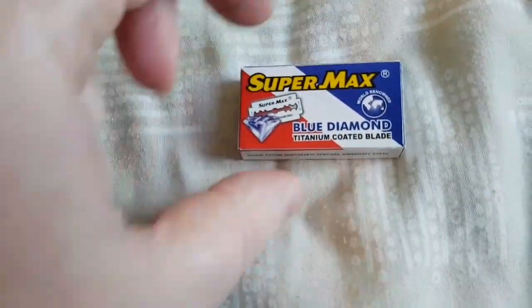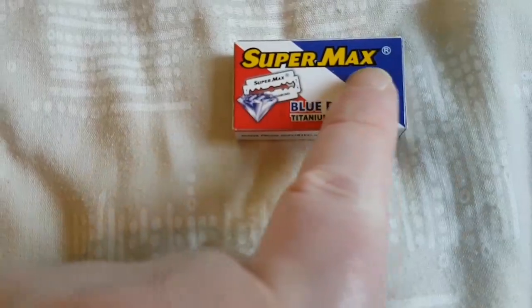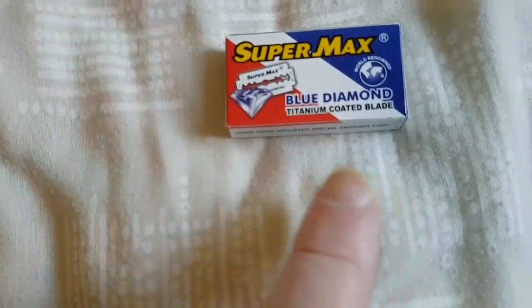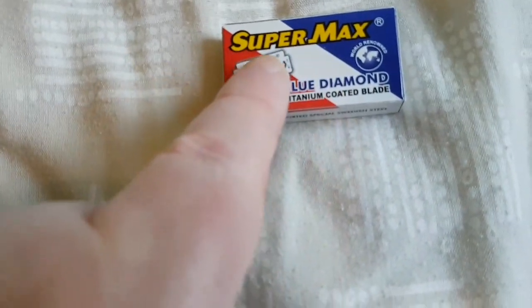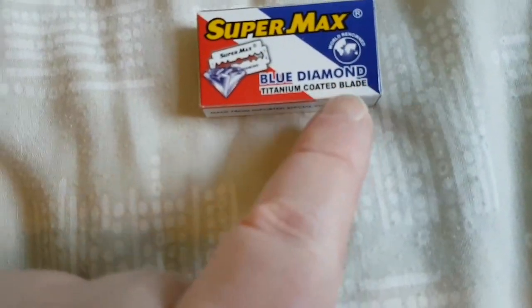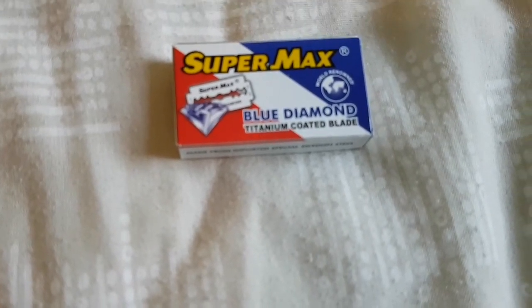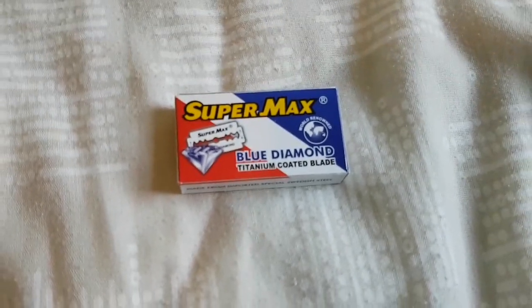They come in a box like this. If you type into eBay 'Super Max Blue Diamond' or 'Super Max Blue Diamond Titanium double edge razor blades', you can buy however many you want. But 1000 blades for £23.99 — what a bargain.